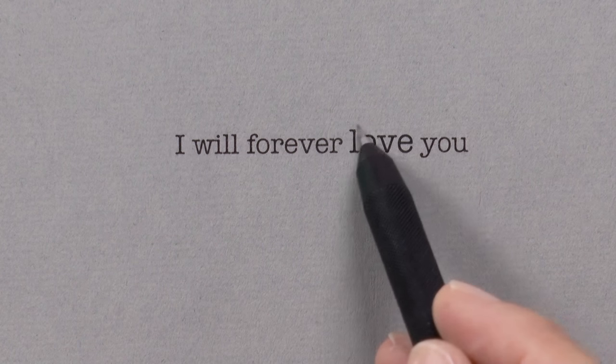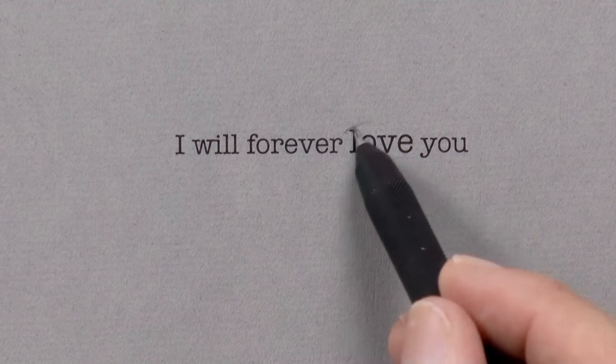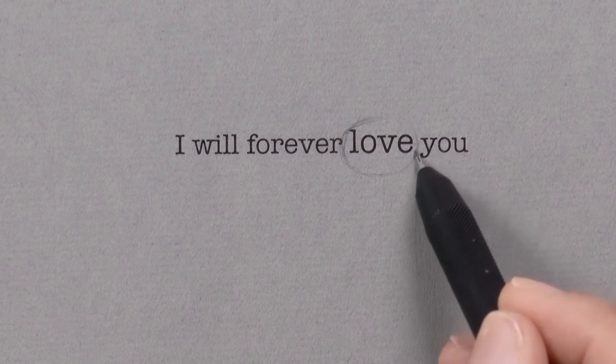Hello my friends and welcome to another Tuesday of tutorial! I am Leonardo Pereznieto and today we will draw a water drop on a message. Before starting the drawing I had already typed and printed the message 'I will forever love you!' And over the word love we will draw a water drop.